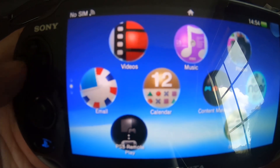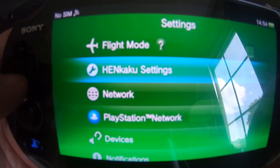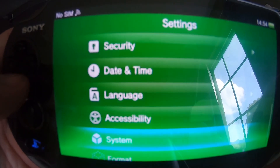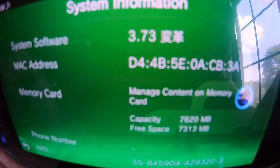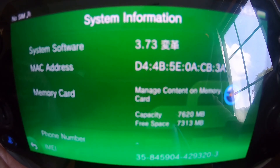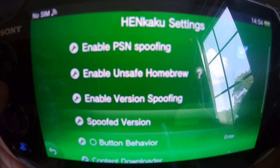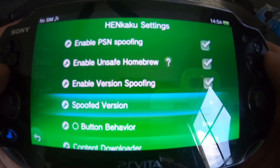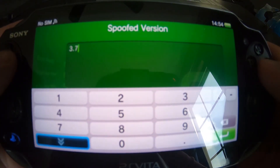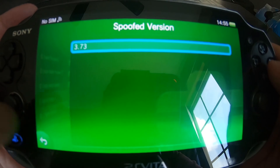You have finally hacked your 3.73 Vita - congratulations! There are the Hinkaku settings. Go down to System, open up the system information and there you go - it shows 3.73 along with the two symbols confirming the hack was done correctly. Enable unsafe homebrew and change the spoof version to the latest 3.73. And you guys are good to go. Congratulations - see, it wasn't that hard. Take care, thank you.